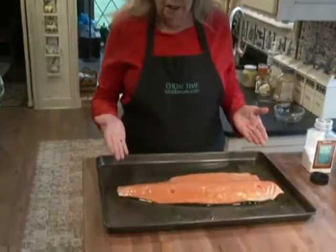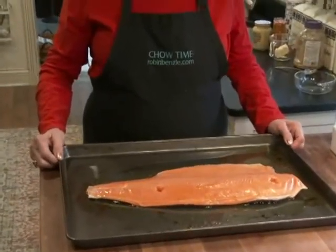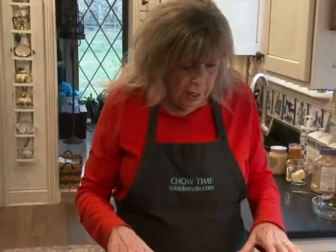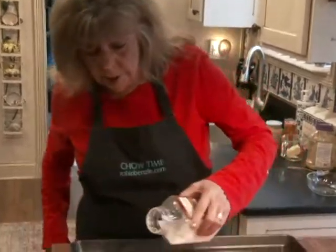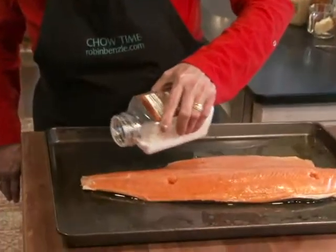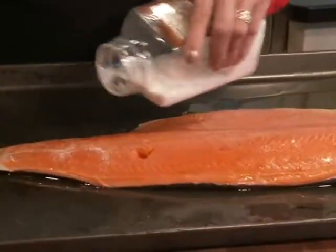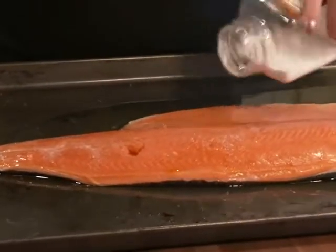I have this lovely two and a half pound coho salmon, which is one of my favorites. I have a little olive oil on the tray just so it won't stick. All I'm gonna do is salt it — about a teaspoon and a half's worth of salt.